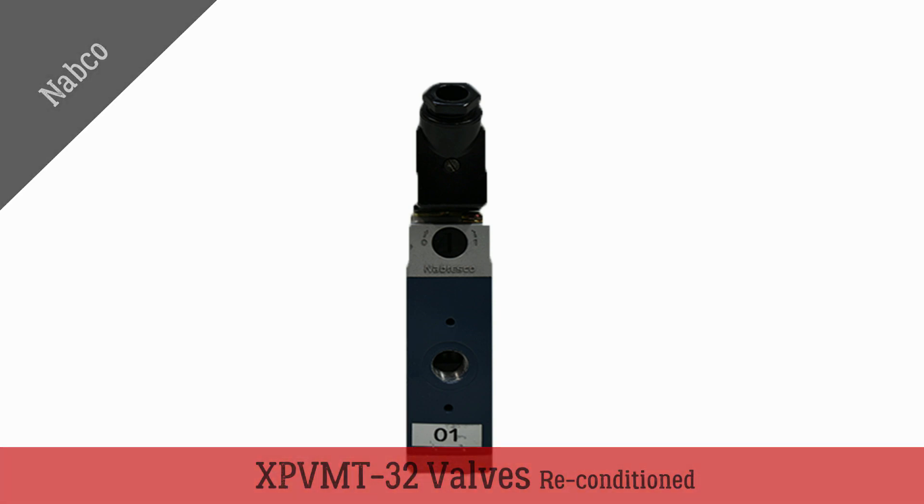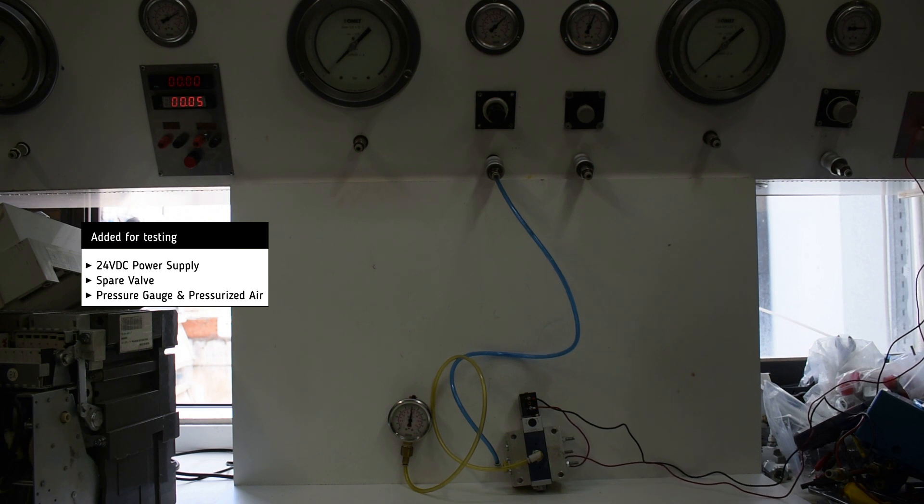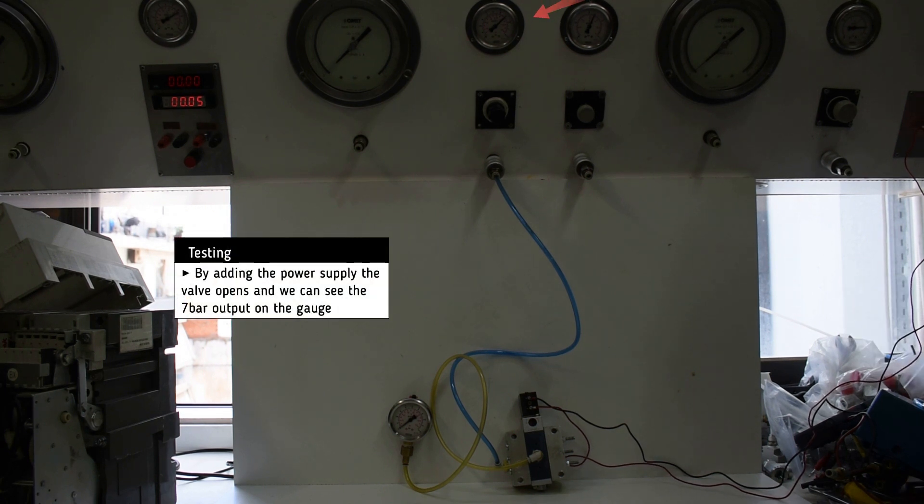Reconditioned NABCO Valve. For testing we add three spare valves, a 24 volt DC power supply, some pressurized air as a pneumatic power supply, and a pressure gauge.